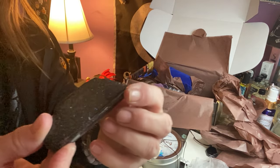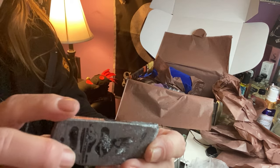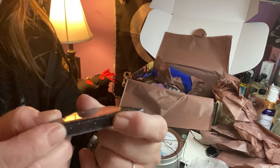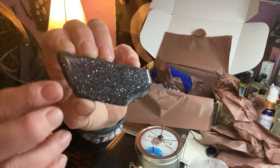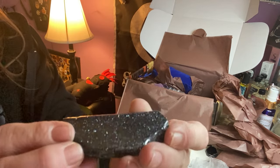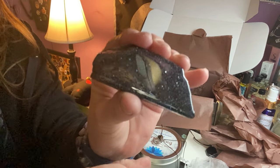Oh wow, I don't know — it's beautiful. It's rough on one side and looks like it's polished on the other. To me offhand it looks like blue goldstone, but I don't know — it's freaking fabulous. I love it, it looks like the sky.